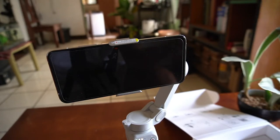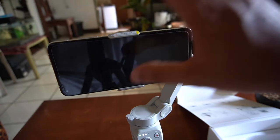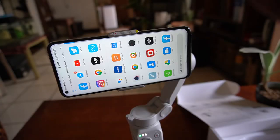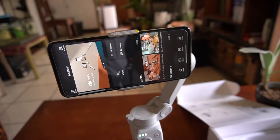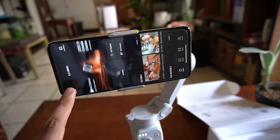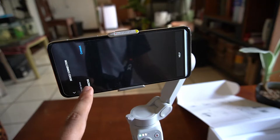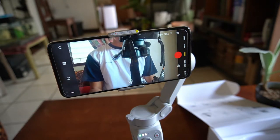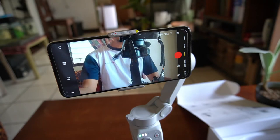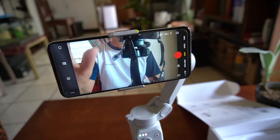You have two options for recording videos. You can use the DJI MIMO app, or you can just use the camera application already on your phone. When using the DJI MIMO app, we will just turn it on. We can now proceed to the DJI MIMO application. Click the camera icon — it will search and connect. That's it — we are now ready to make videos using the camera from the DJI MIMO.